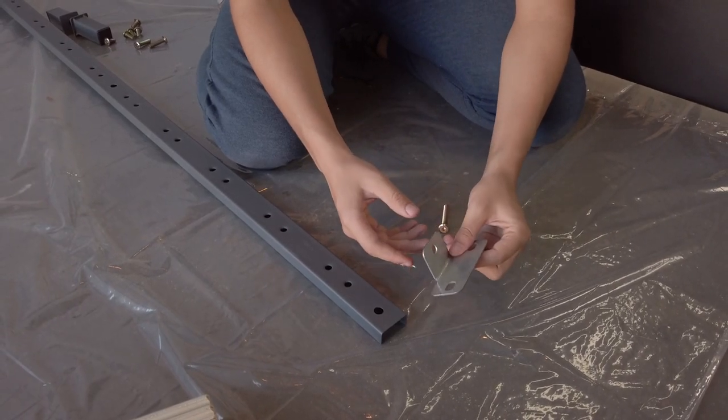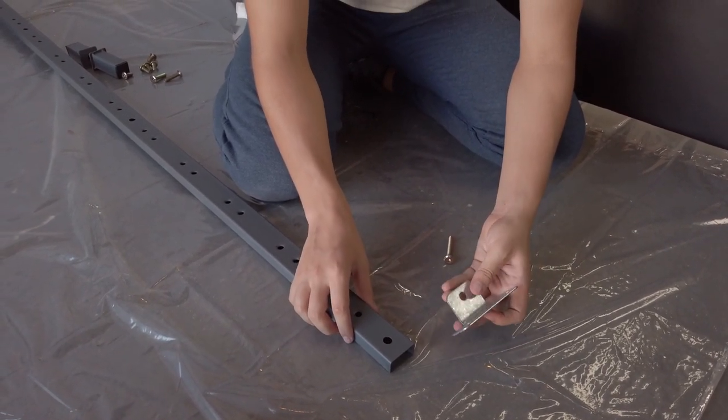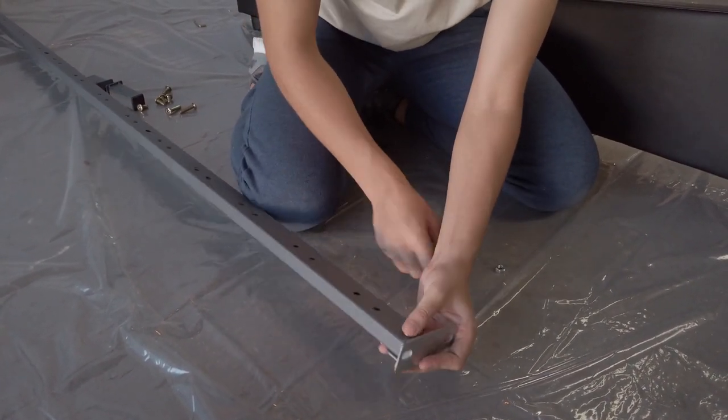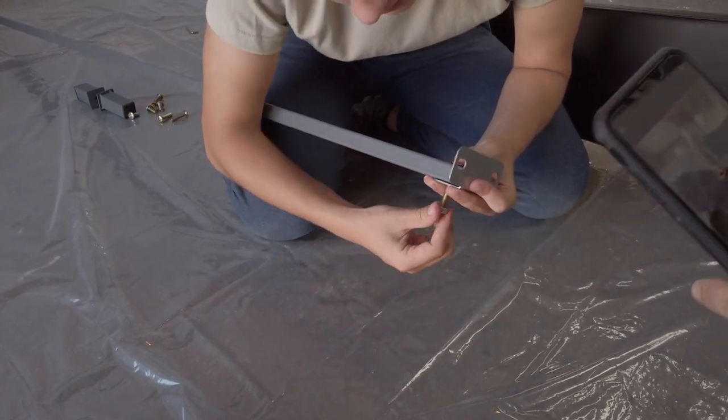Next, we're going to be doing the exact same thing on the other side. Take your T-shaped angle brace, put it under, put the bolt through, and tighten the nut.